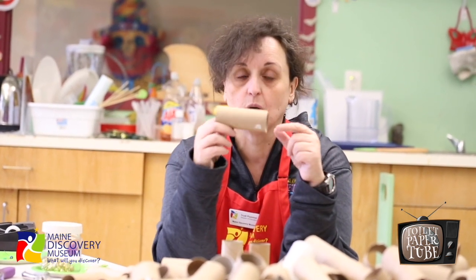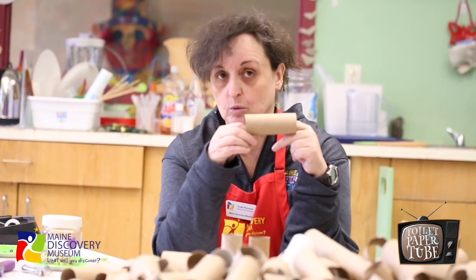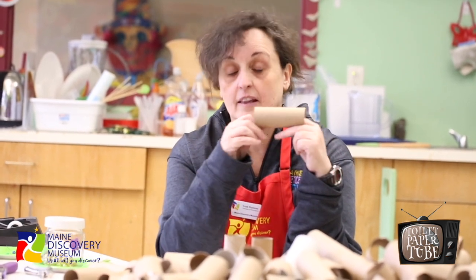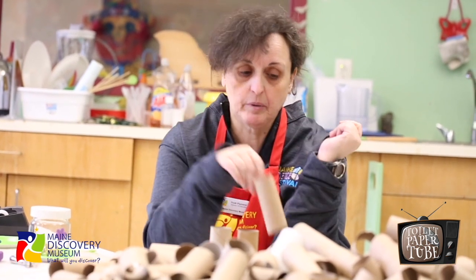And there is a trick, a hack, to make them a whole lot less germy. Number one: flush with your lid closed. Do your business, close the lid, and then flush. And that eliminates a lot of the germs that you spray into the air on everything in your bathroom, including your towels, yourself, and yes, your toilet paper tubes.